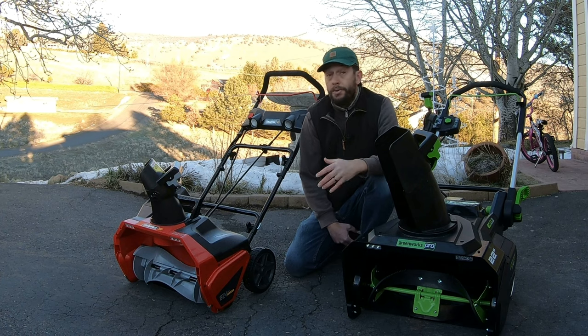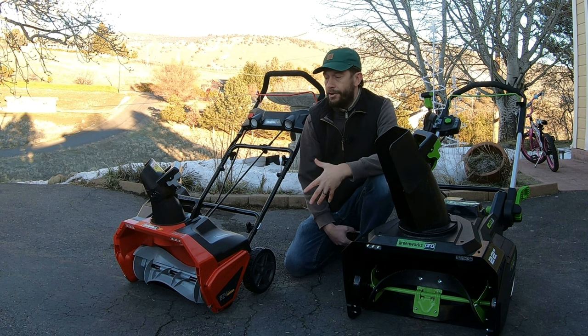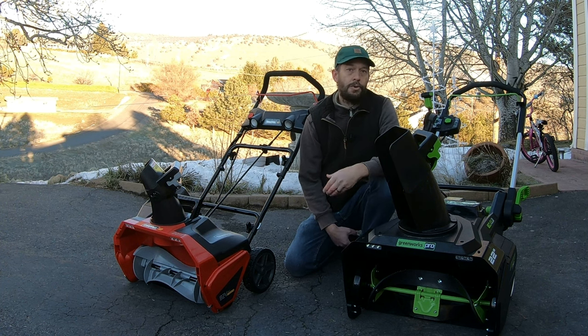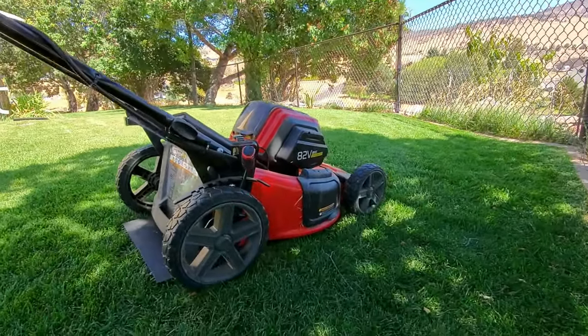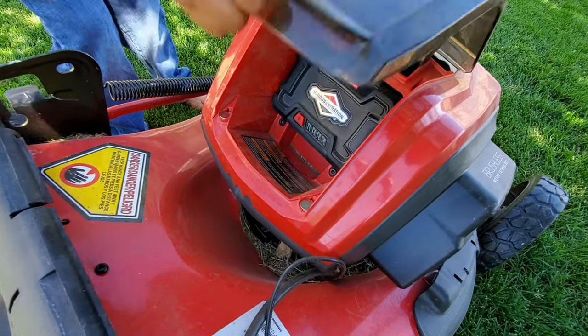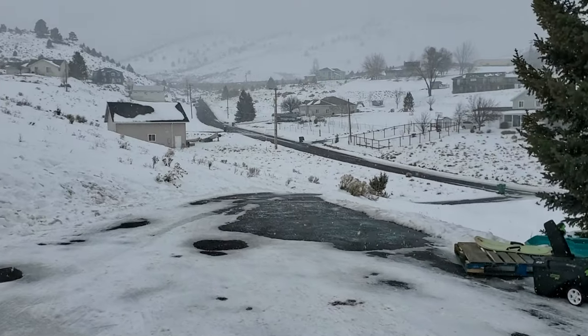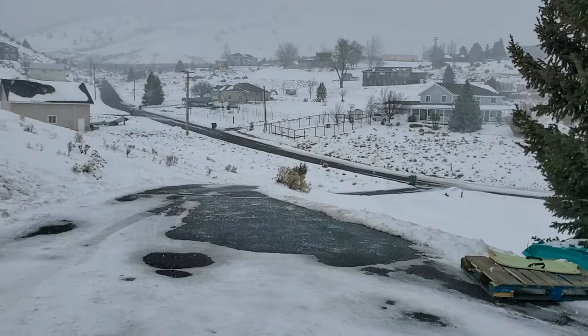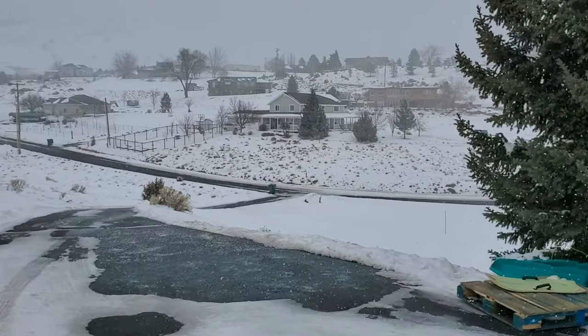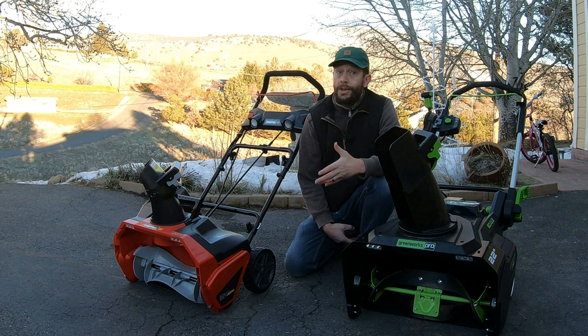Both blowers can be used with the smaller batteries that come with other tools like string trimmers or edgers — those two or two-and-a-half amp-hour batteries. With Snapper, for instance, if you buy one of their mowers with two 2 amp-hour batteries, those smaller batteries will also work in this machine. The smaller batteries would probably be too small for people with big driveways, but there are a lot of people with tiny driveways where they'll work just fine.